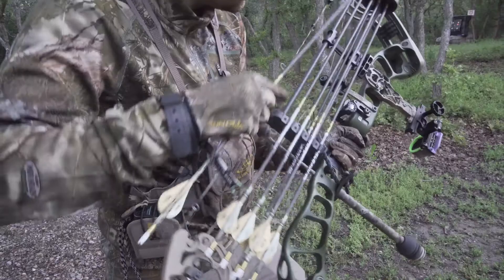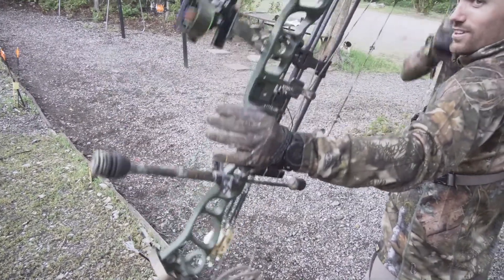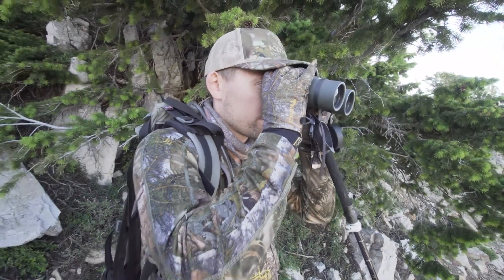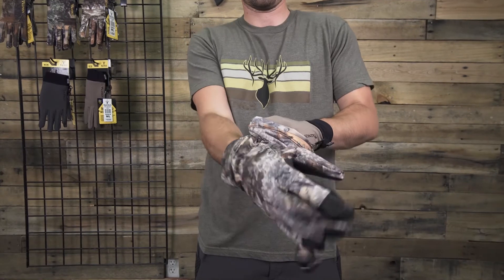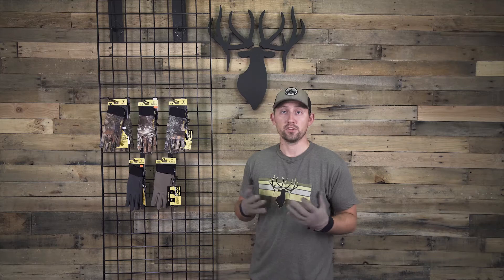Primary uses for these gloves include pre-season scouting or early season hunting when you need a thin layer of concealment, or you can also use these gloves to protect your skin against the cold metal of your bow or your binos. They also pair very well as a liner for our XKG insulated gloves.